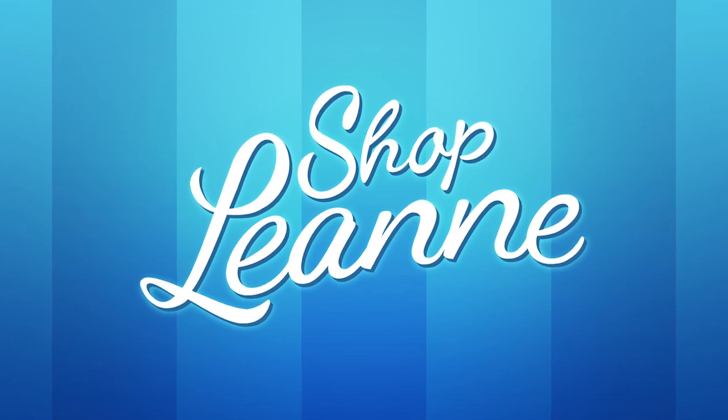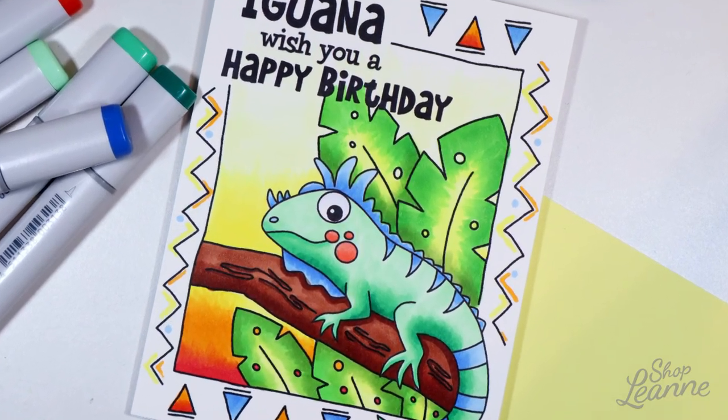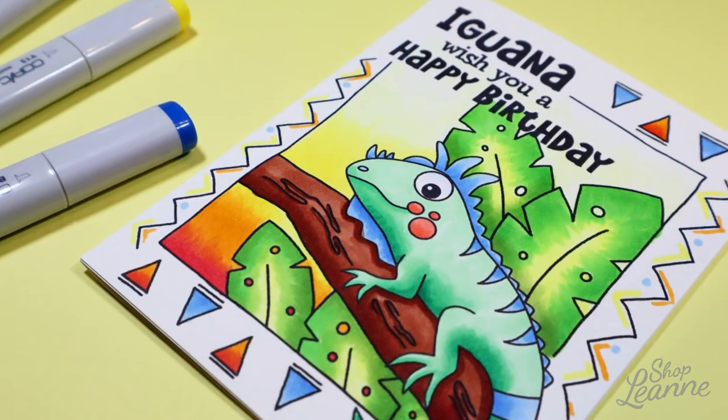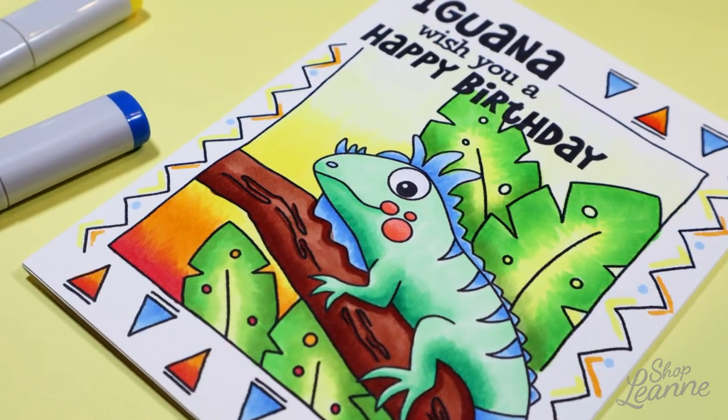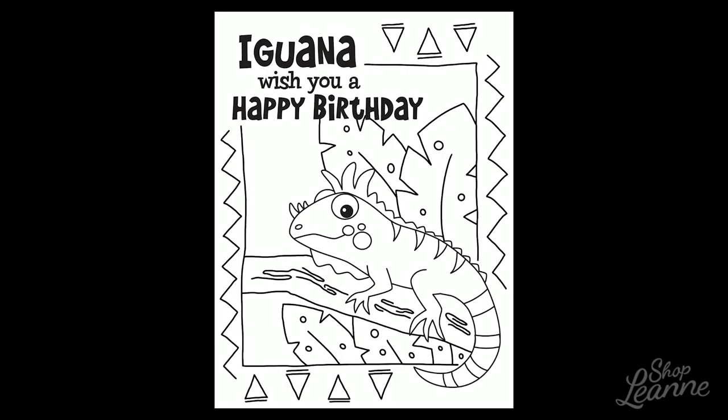Hey everyone, it's Leanne. Welcome to another video on my YouTube channel. Today's card was a digital card that I created. Most of it I drew. I also downloaded a digital stamp and did a lot of Copic coloring. So I'm just going to go over the process I did to create this card.